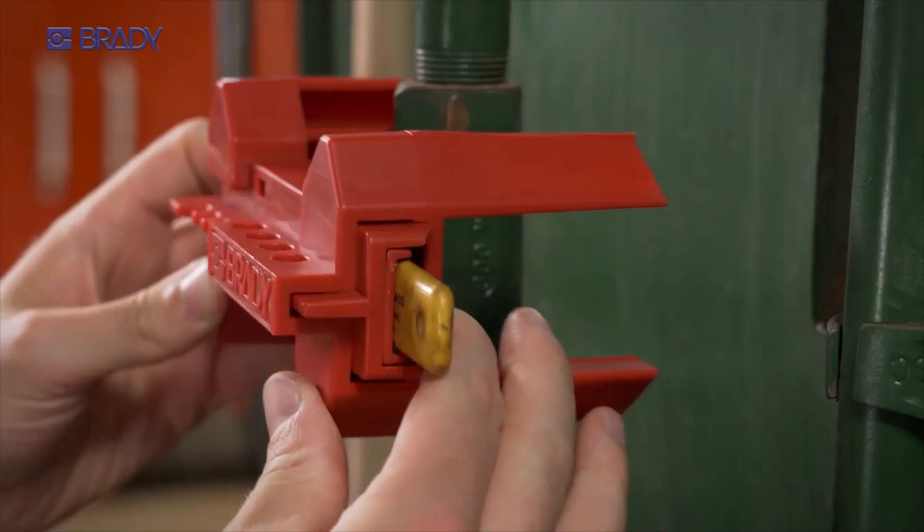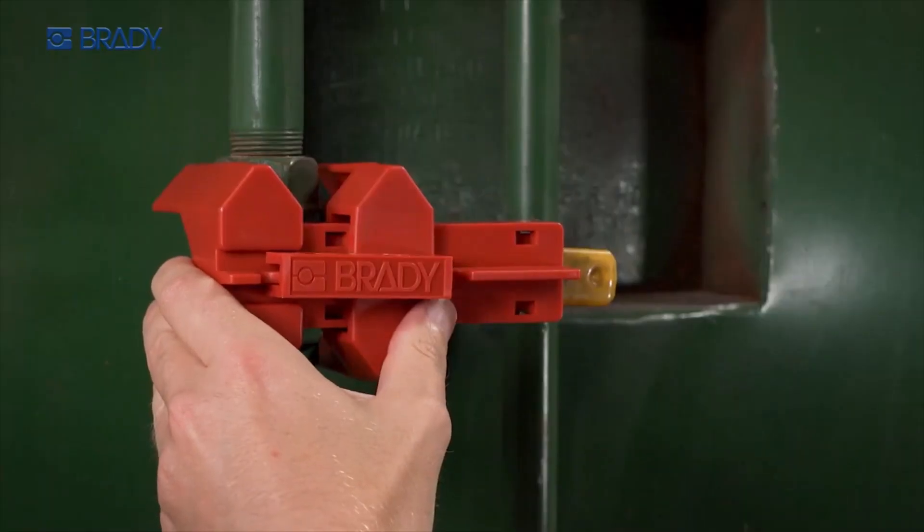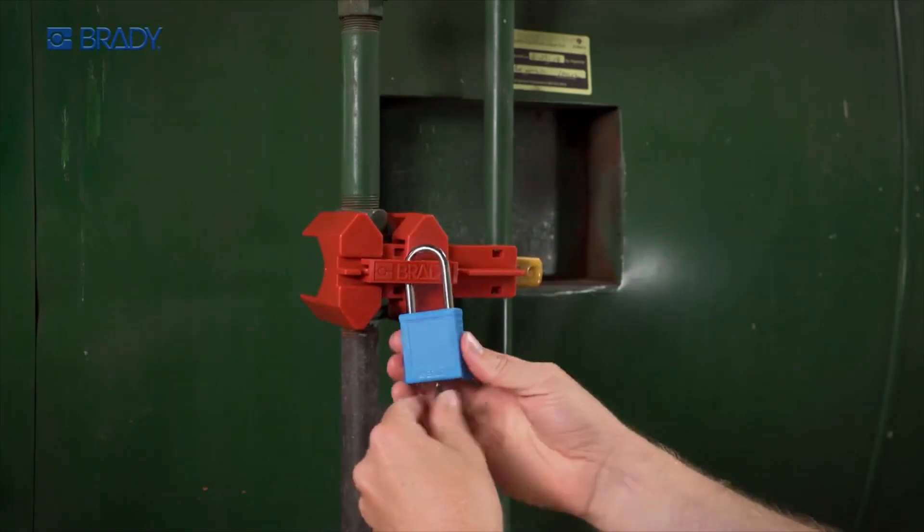Then slide the other half of the device over the covered valve handle until it's secure against the pipe. Apply a padlock to one of the lock holes, or use a lock hasp.